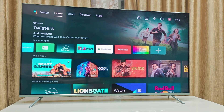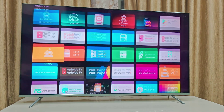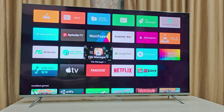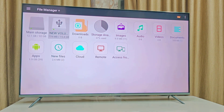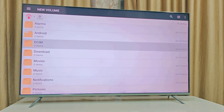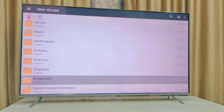Attach your pen drive to the TV and then go to File Manager. If you don't have a file manager, download one on your TV. I'm using File Manager Plus. Go to your pen drive and search for your video.